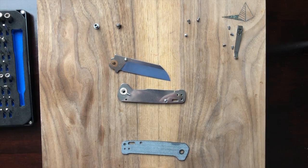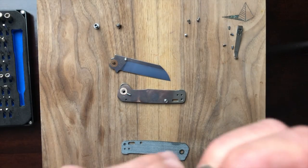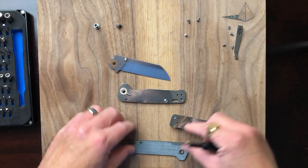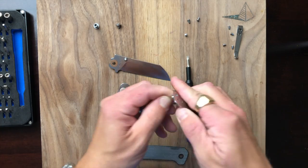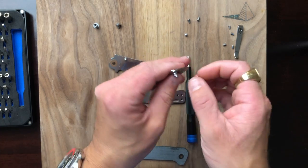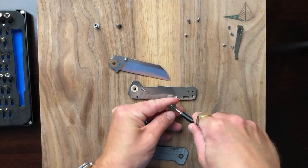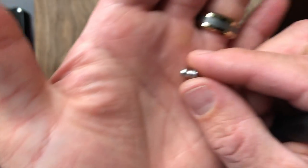The standoff is not wanting to come out at all. It doesn't appear to be D-shaped, it just appears to be very much loctited in place. I don't accept a stuck standoff — it's coming out. And there we go — it just had some loctite on it.